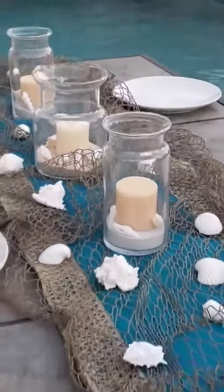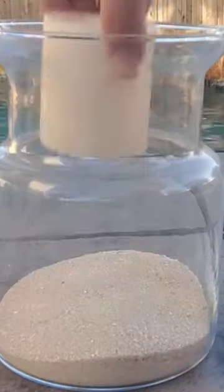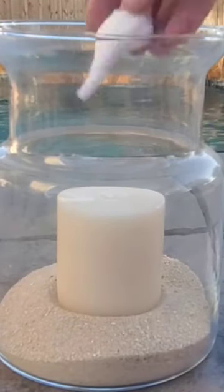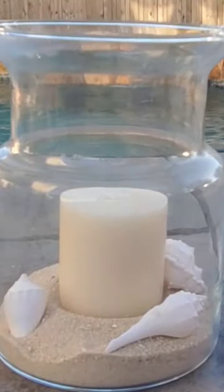Let's make some centerpiece table decor for the Tumbler Home. I start with a glass vase I picked up at my local thrift shop, adding some sand to the center with a beautiful votive. I picked an off-white color of sand to match with the off-white votive.